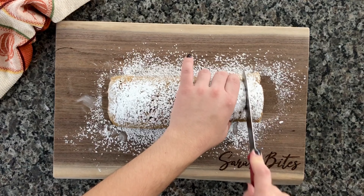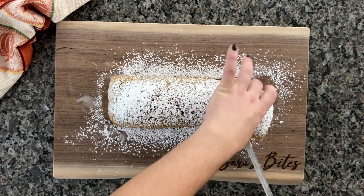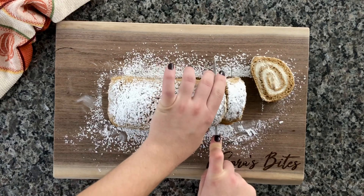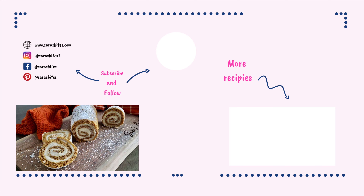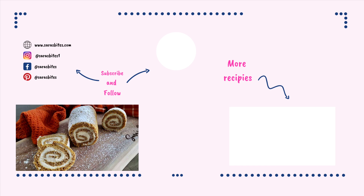Just wrap it up in cling wrap and leave it at room temperature if you have leftovers — no need to refrigerate. I hope you guys love this recipe; it's been a big hit with my friends and family. If you give it a try, let me know in the comments below. Thank you so much for supporting and subscribing to my channel — I'll see you guys next week with the next recipe. Bye!